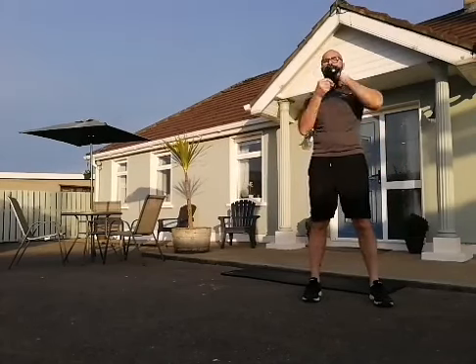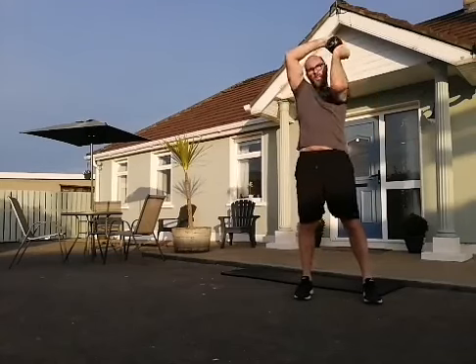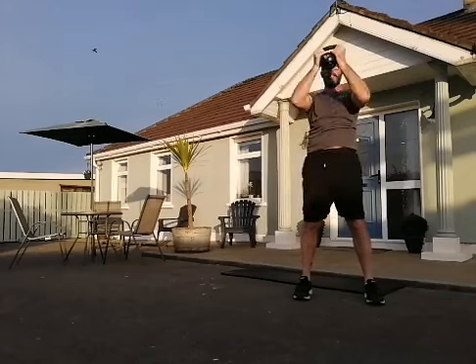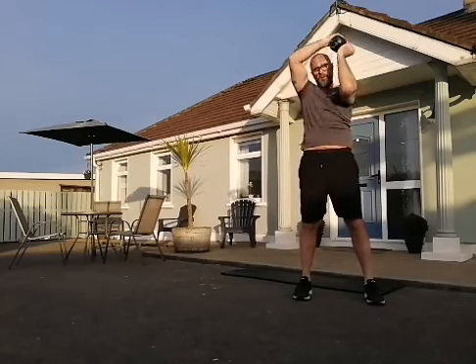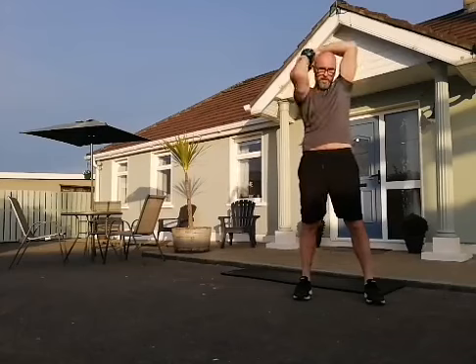Now we're going to the upper body — the halo. Either holding it by the ears with the kettlebell down or with the kettlebell up. Keep it up — a halo is always above your head. Imagine a little crown. We're going to go for 20: 10 clockwise, 10 anti-clockwise. In behind the head and to the front, change directions. Round is one, round the other way is two. Let's go for 20 — work that halo.